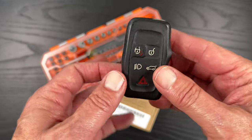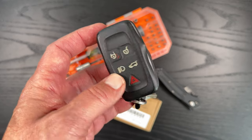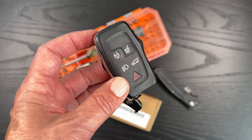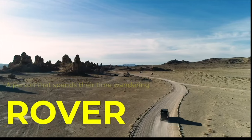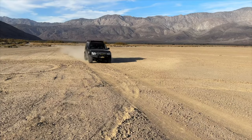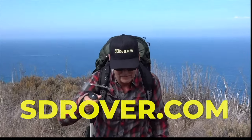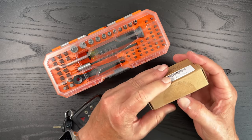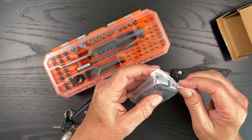I have seen on Amazon a lot of cases, so you take the guts out of this key and you just put it into the new case. I finally broke down and bought one on Amazon. This was around $24 or $25. Saw them as low as $15 or $16, and saw them quite a bit more expensive.